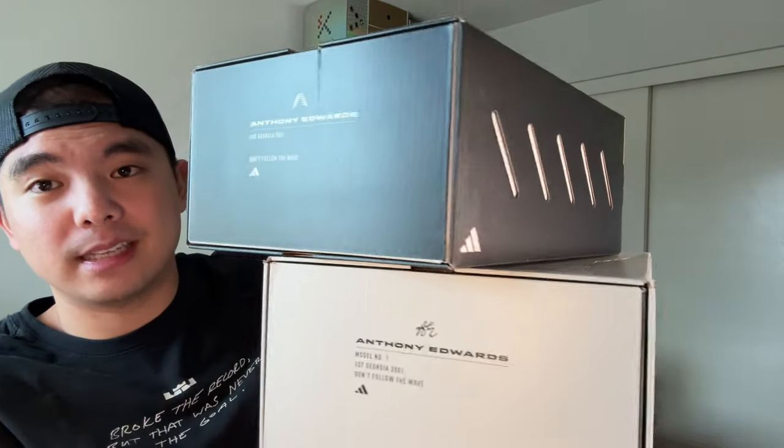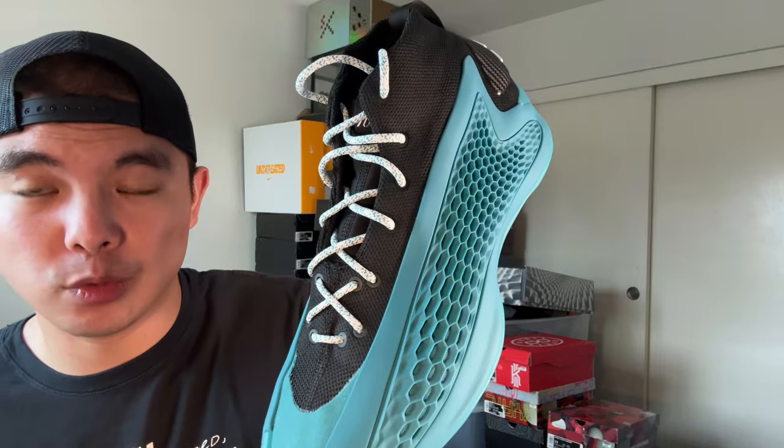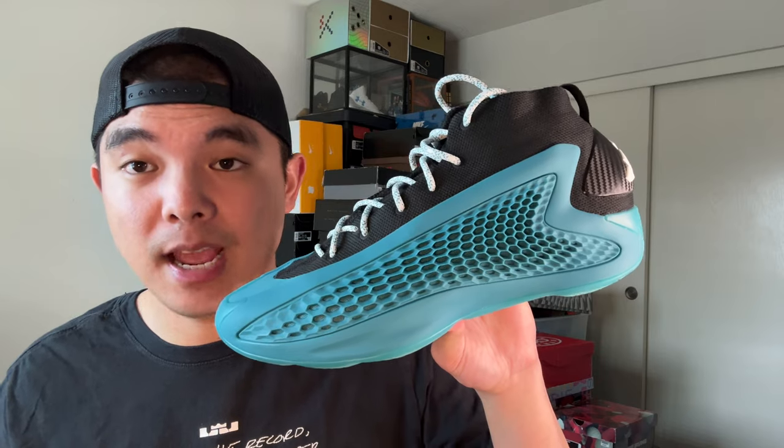To recap: the downsides are the weight, the scuffing on the rubber, and the durability of the outsole. The positives are the elite support features, great traction performance, and the cushion. Another positive is the presentation and packaging — it's a slide-out box, which is amazing for a shoe that only costs $120. It also comes with extra laces. For only $120 with these performance features and aesthetics, that is an amazing deal.